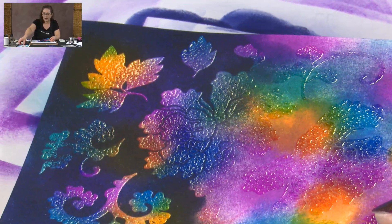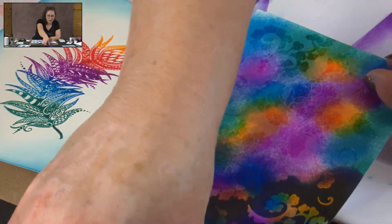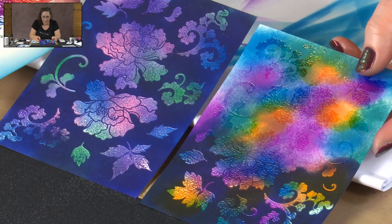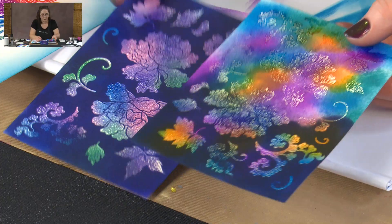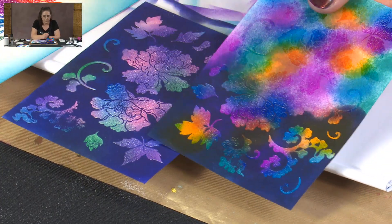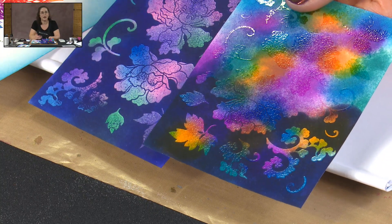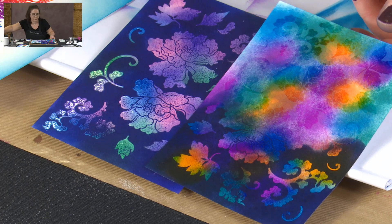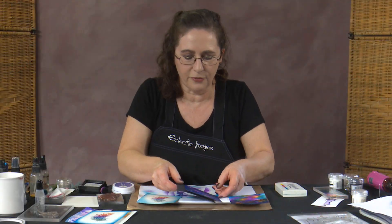So you can use your clear powder for embossing pictures, or you can use it for creating great resist backgrounds. Here's the one I did earlier with the more pastel colours — I put inks on, sprayed a bit of water, and took some colour off so they came out more pastel. On this one I've left the inks quite vivid, so you can get just so many wonderful effects. Then of course you could layer this on a piece of card, layer die cuts over the top, and create a finished card.